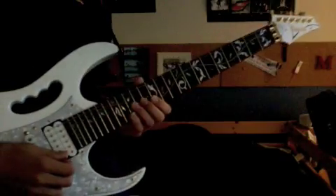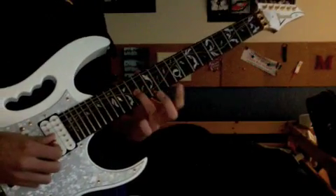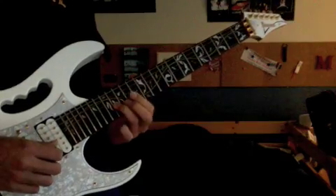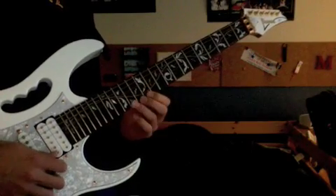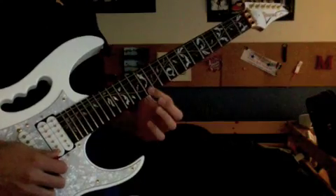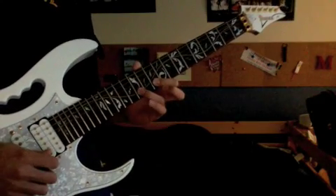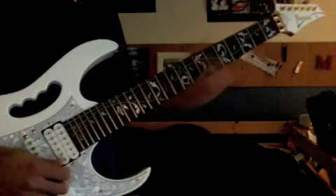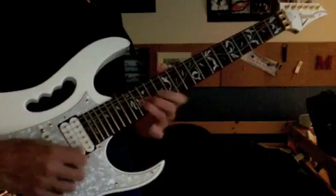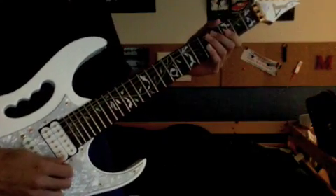It's kind of important to get the fingers right — which one you're going to use. I slide with my third finger, and then first finger right here — that's third and then first. Then I slide up with my first finger, using first and third, and then pinky for the 12. There's actually not very much vibrato on those notes — just a little on the last one.